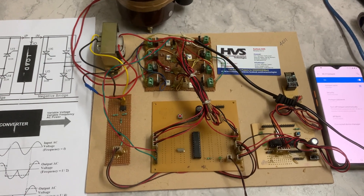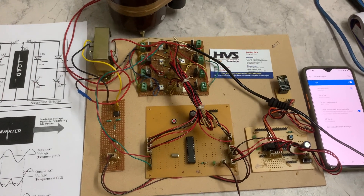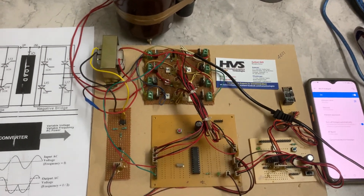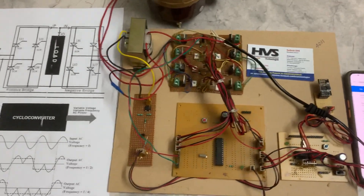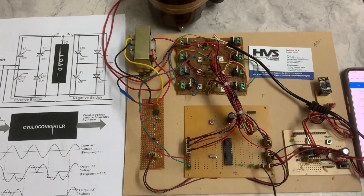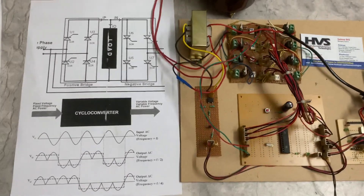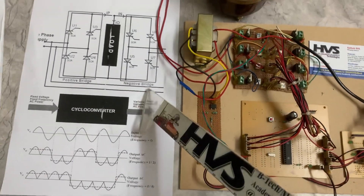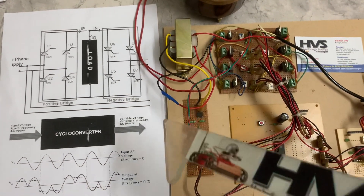Welcome to HVS Technologies. Here we are going to demonstrate the project: speed control of a single-phase induction motor using a cycloconverter. We have different kinds of cycloconverters; in our project we are going to use a single-phase to single-phase step-down cycloconverter. This is the circuit diagram of our cycloconverter — we need to use eight thyristors.